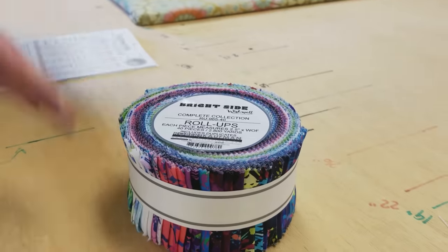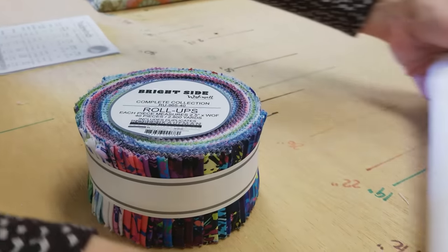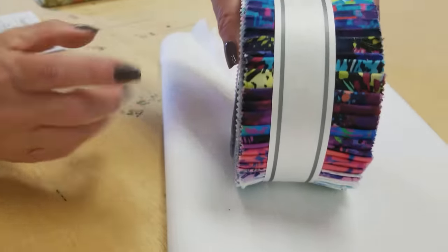The only other item we need for the patchwork is a background, and I'm going to use this nice solid white.